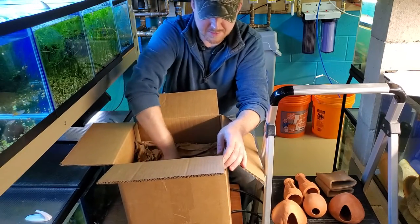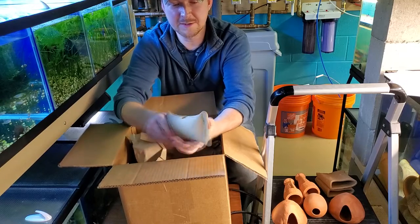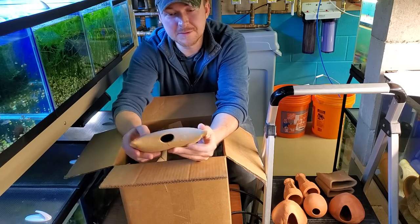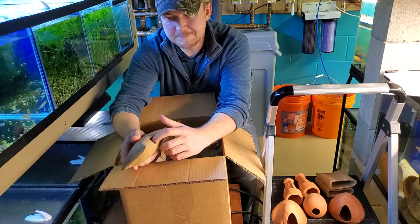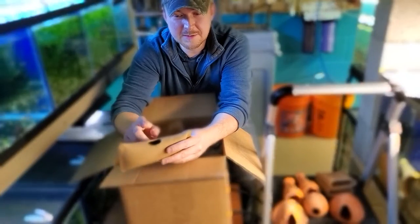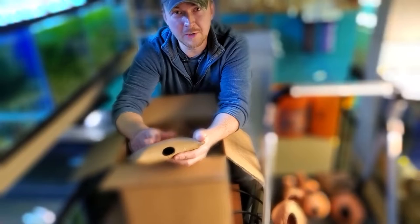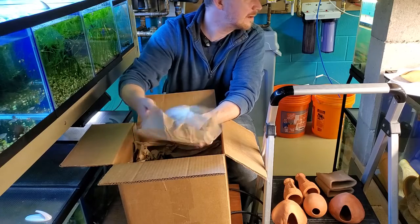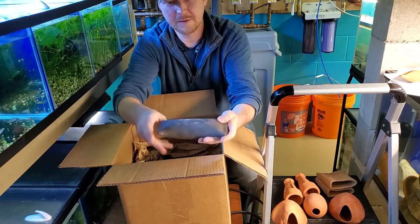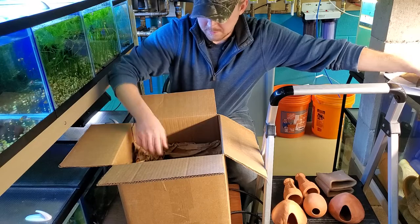On the very bottom of the box are the burrito caves. These are pretty heavy and sturdy. They come in three different colors and I chose a couple different colors. My Neolamprologus — the brichardi-type cichlids, my cygnus in particular — they really took to one of these caves. They like the small opening and being able to go inside the entire cave and make a home out of it. So I decided to pick up a few more.